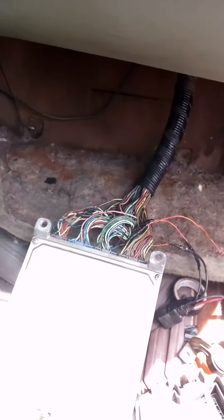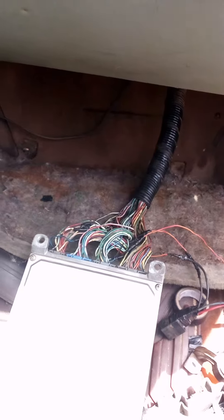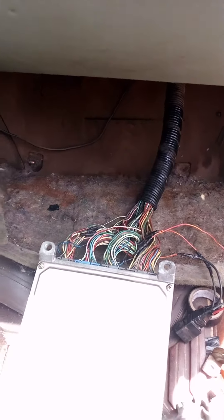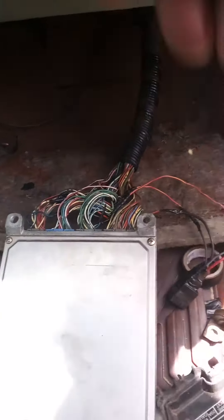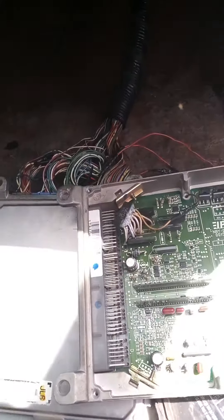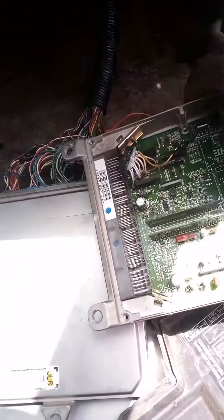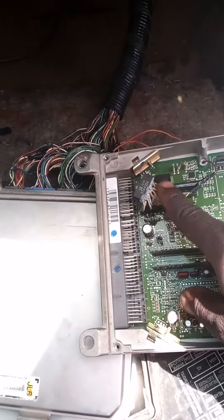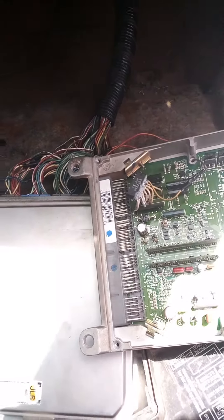In this video I'm going to show you how to change the brain boss ECU on the Accord '98. As you can see, this old ECU I'm replacing has worked out — they have burned some capacitors on it, okay. It's not bringing spark lights to the plug okay.